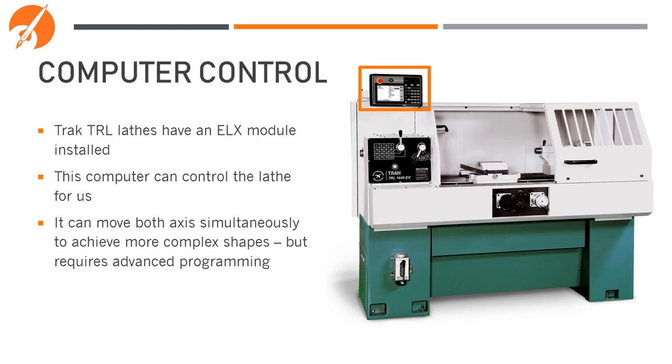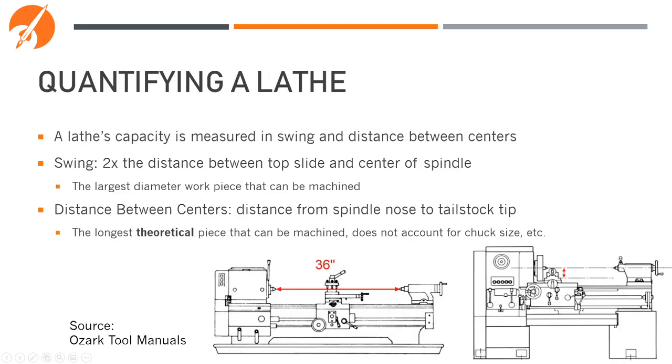Luckily, all of the ProtoTRAK lathes come with CNC conversational computer coding. This allows us to input the general shape we want, and the machine will take over and move the top and cross slide for us automatically. The downside is that programming this is very complex, so it's best to design parts that can be manually turned if possible. Just in case you're ever making something very large or complex and want to see if it'll fit onto the lathe, let's quickly go over how you quantify one.